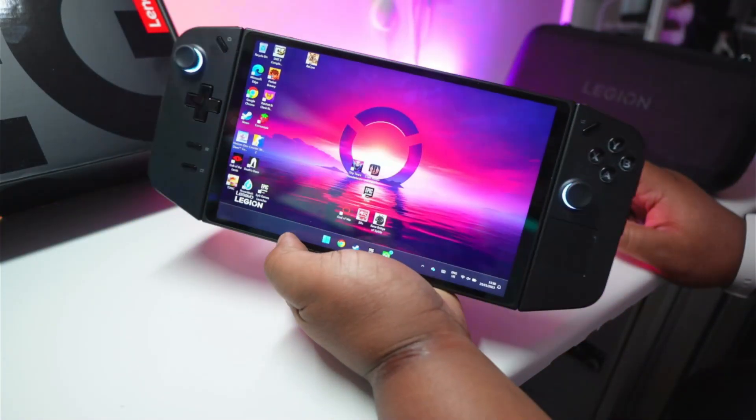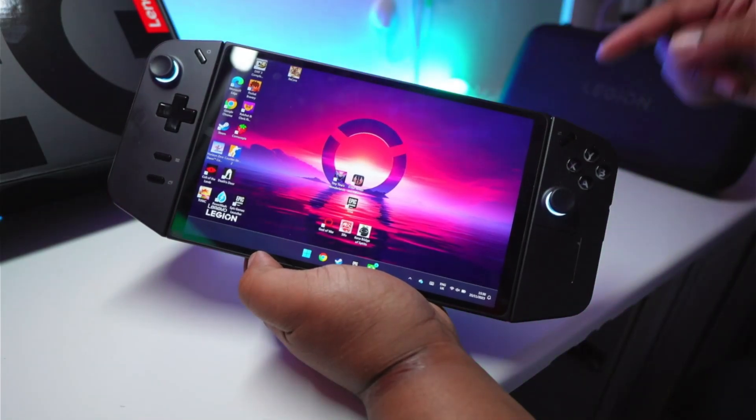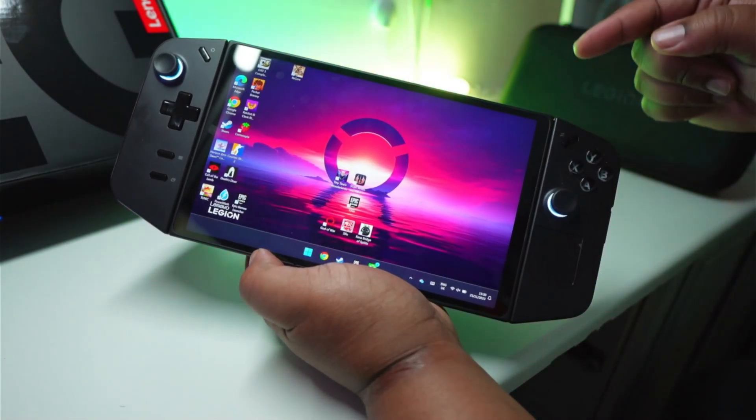So you copped your Lenovo Legion Go. Let me tell you what accessories you need to bundle with it to make sure you're getting the maximum use out of this console.